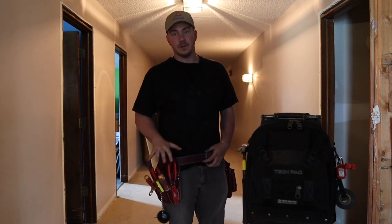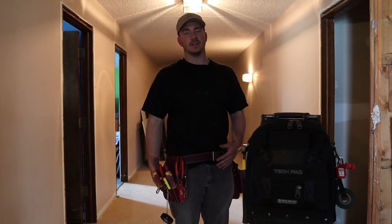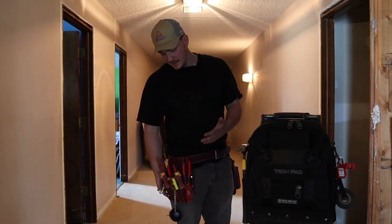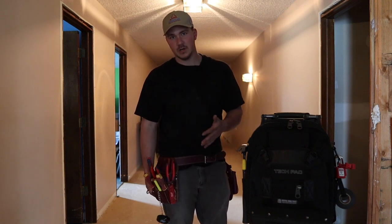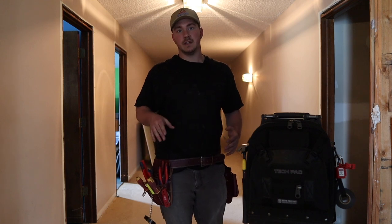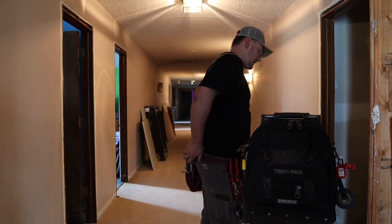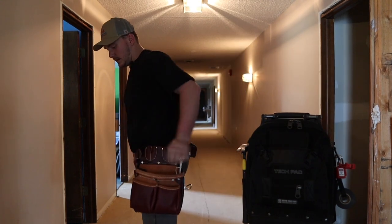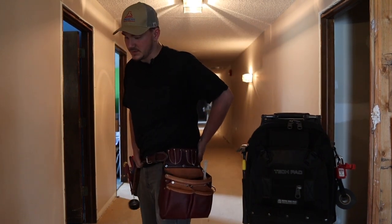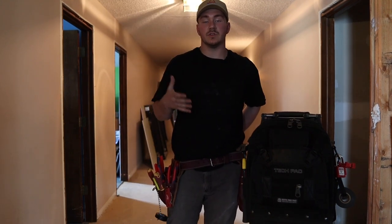On my right hip here, I've got my telecom pouch, and this is what carries my hand tools. I wear this every single day. This stays with me on this belt all the time, 24-7. And then on the back side here, I keep a tape holster. And then back here on my back left side, I have a tape clip, which usually carries an impact or a drill.